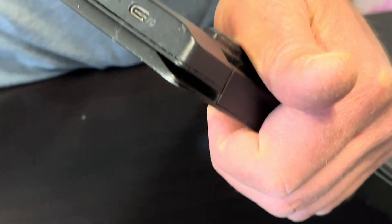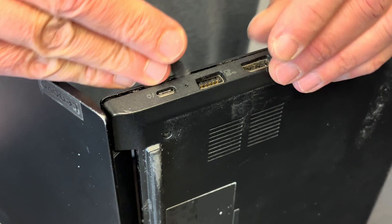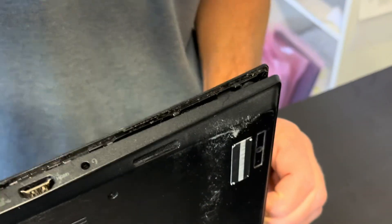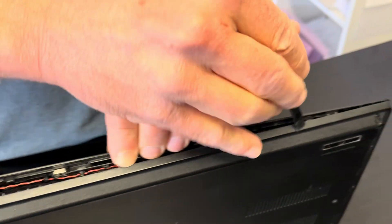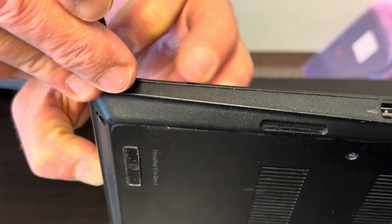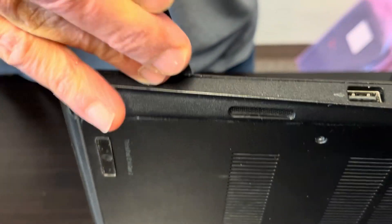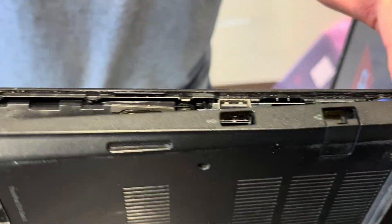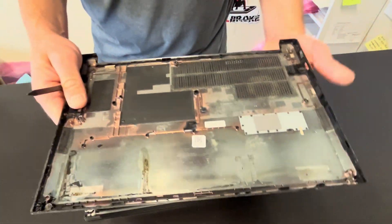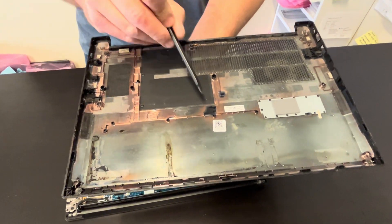Now we have to separate the bottom case from the frame. Find a gap in between the two parts and separate them. Now the bottom case is out — here we have the part number.